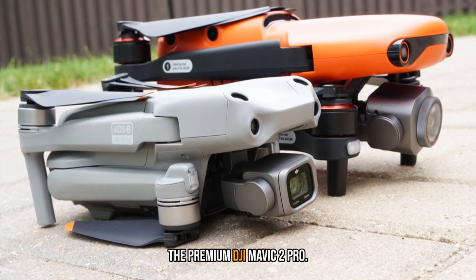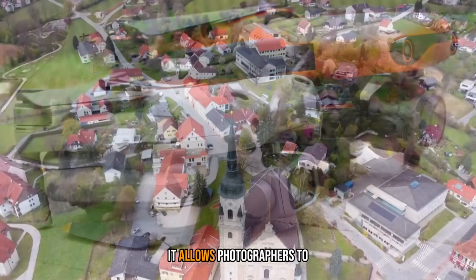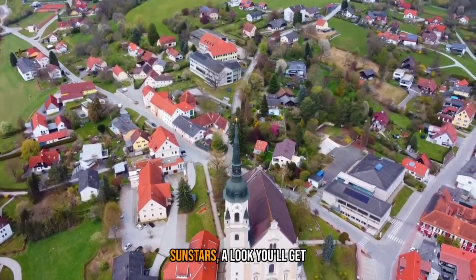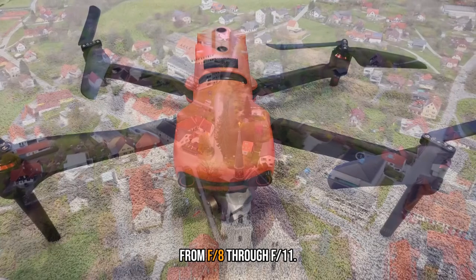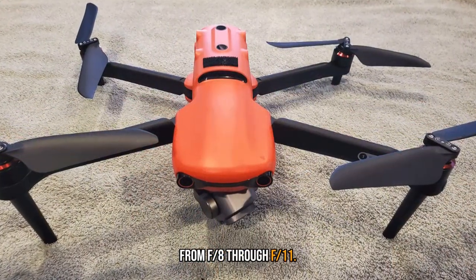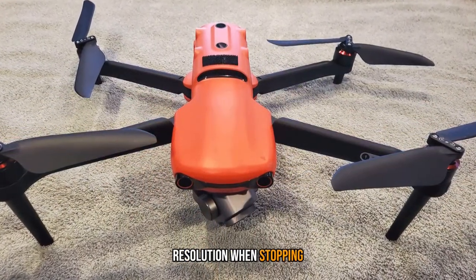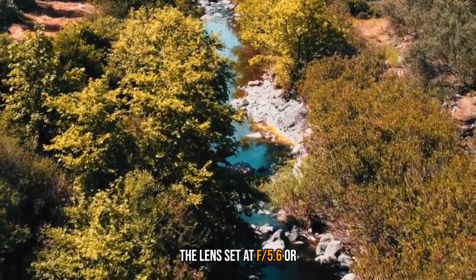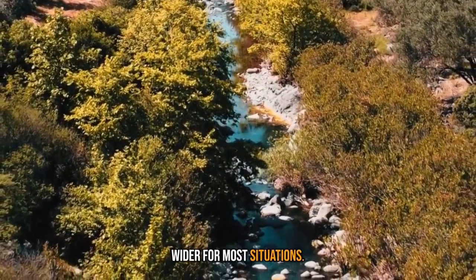The lens includes a mechanical aperture, matching what you get with the premium DJI Mavic 2 Pro. It allows photographers to narrow the f-stop to net photos with crisp multi-point sunstars, a look you'll get from f/8 through f/11. There is some loss of resolution when stopping down that far, though, so it's a good idea to keep the lens set at f/5.6 or wider for most situations.